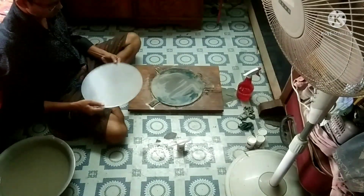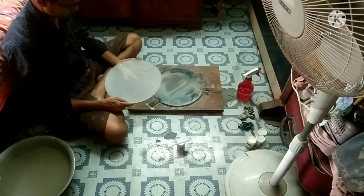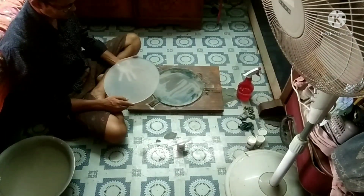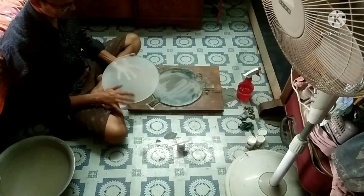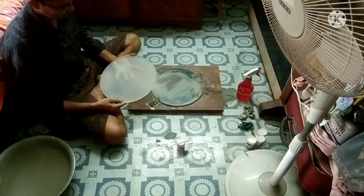After about one hour of grinding with 320 grit, I can feel the smoothness and transparency of the mirror has increased.